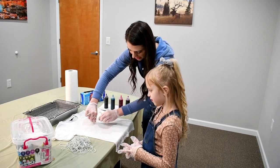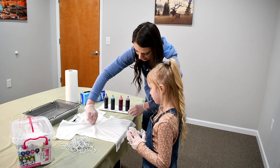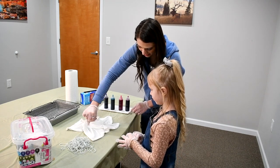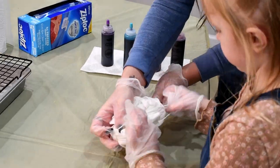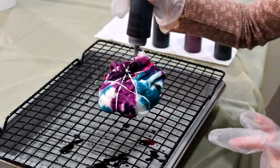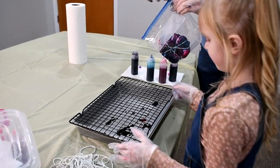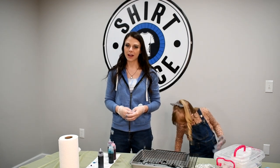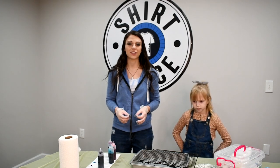I'm going to pinch this part right here and just twist. Now you're going to let your shirt soak for a minimum of 24 hours, and this lets the dyes really adhere to the fabric.